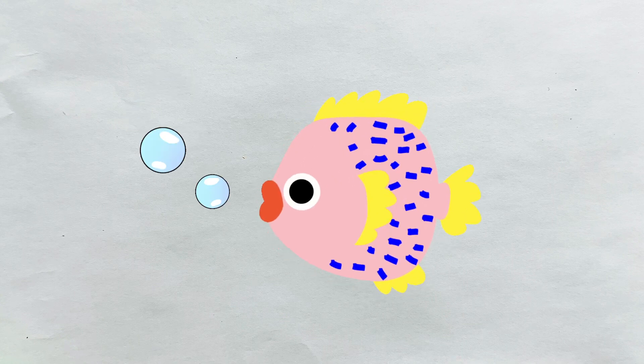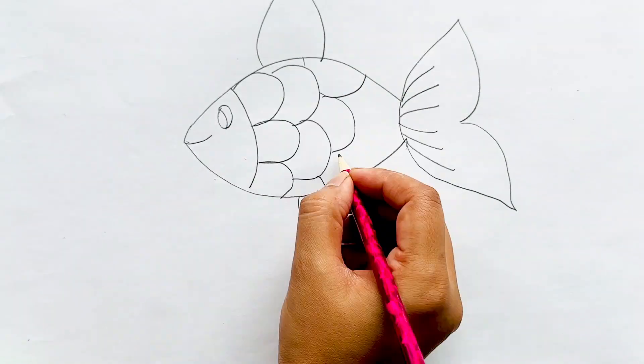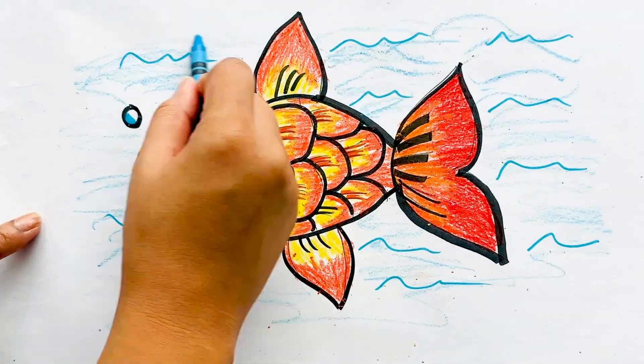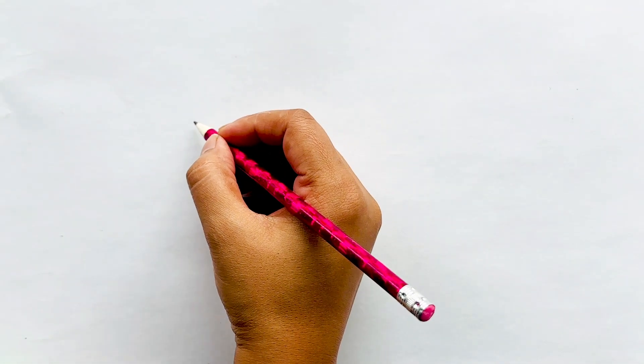Today we are going to learn how to draw a fish. Fish lives in the water.